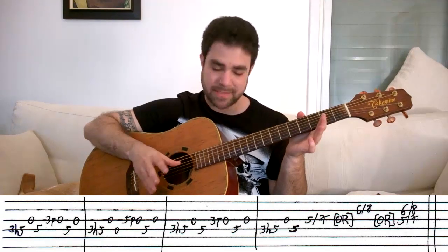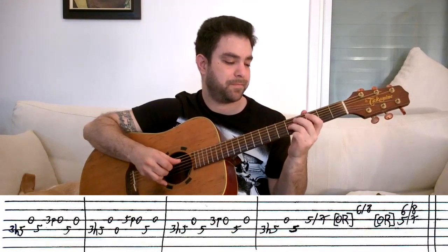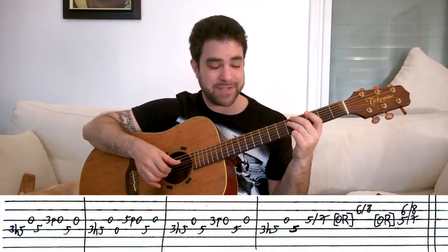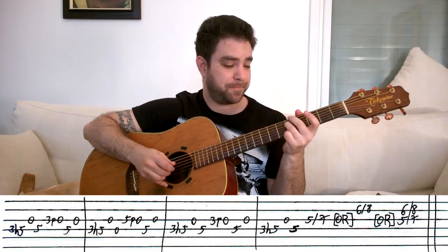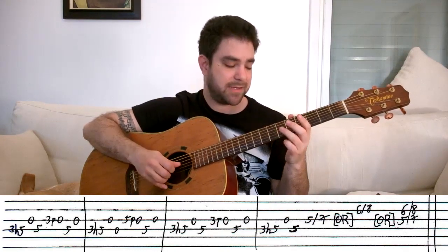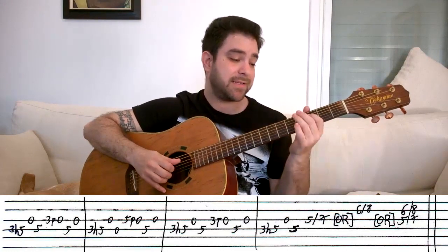The 3rd lick is exactly the same as the 1st. And then the 4th lick: 3 hammer on to 5 on the D string, open G string, 5 on the D string or open D string — your choice. And then a slide from 5 to 7 on the G string, or 6 to 8 on the 2nd string, or both. And that's it.